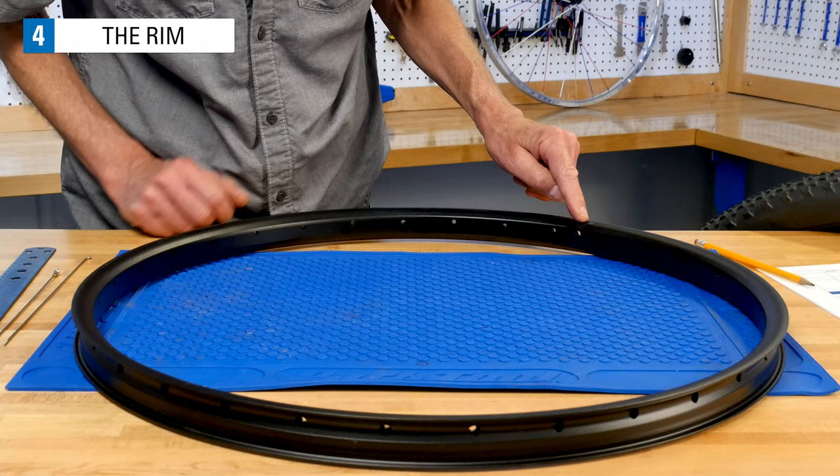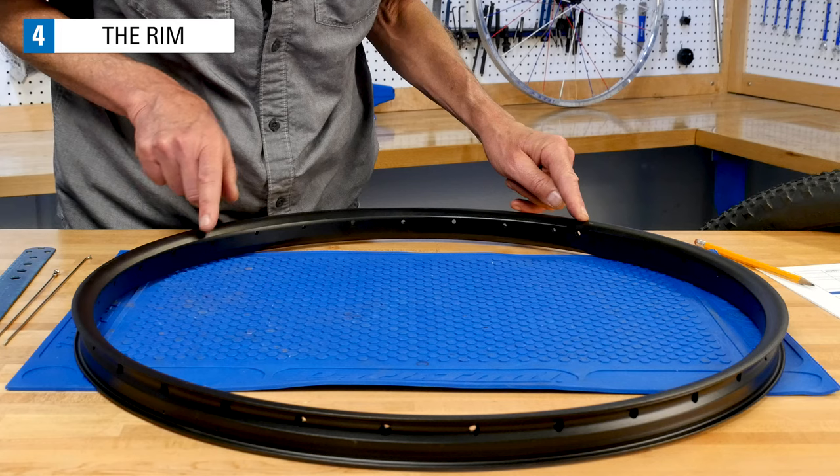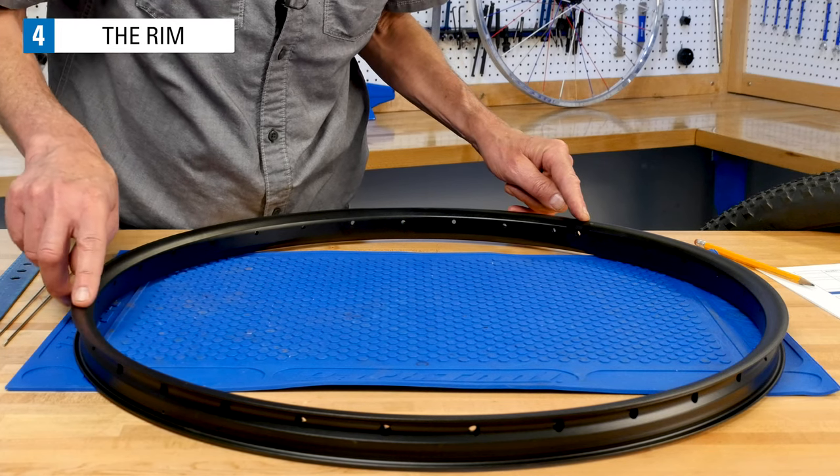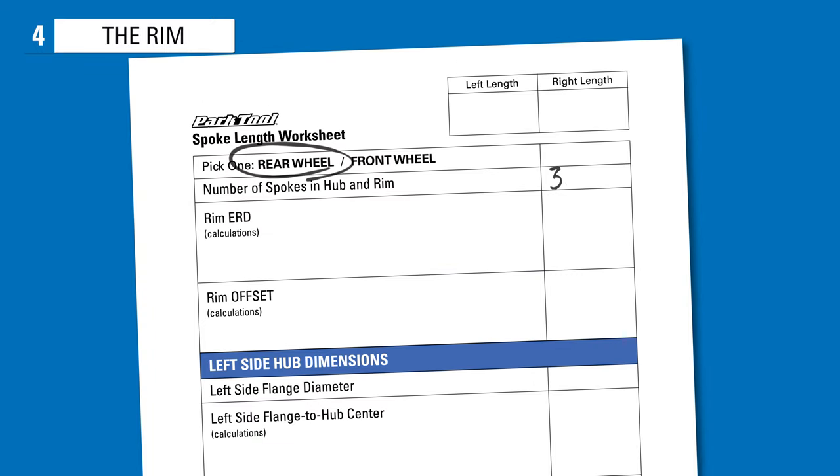The first consideration for the rim is simply the number of spoke holes. Count them and make sure it is what you wanted and it matches your hub. My wheel is a rear wheel with 32 holes.